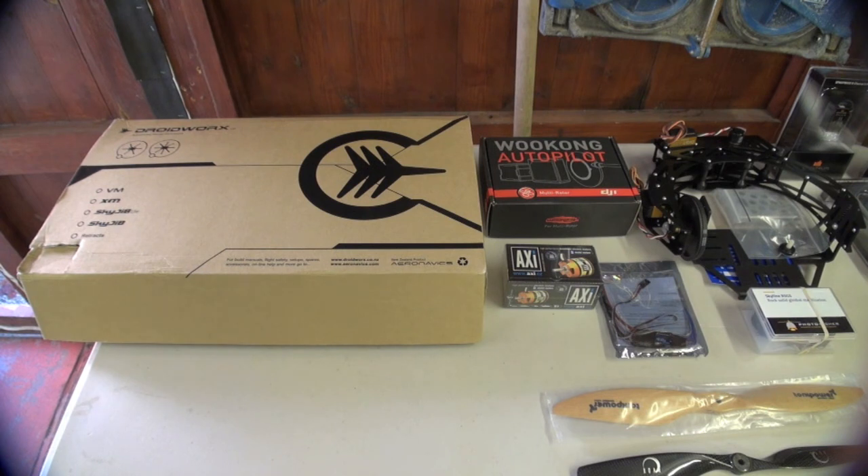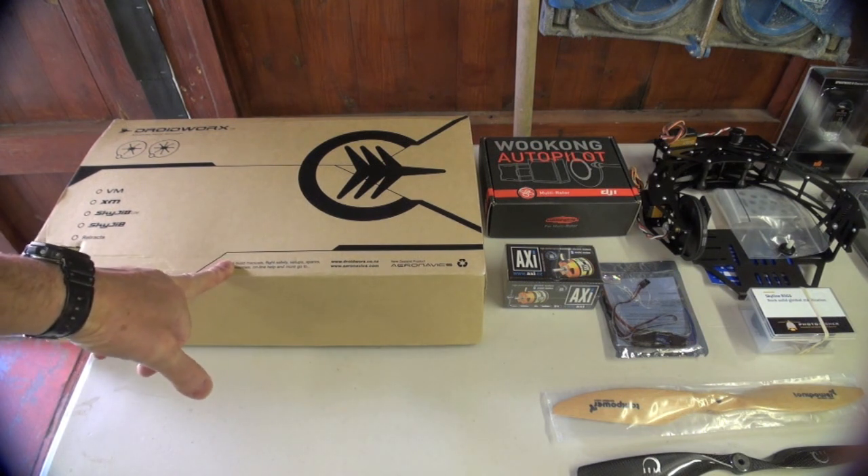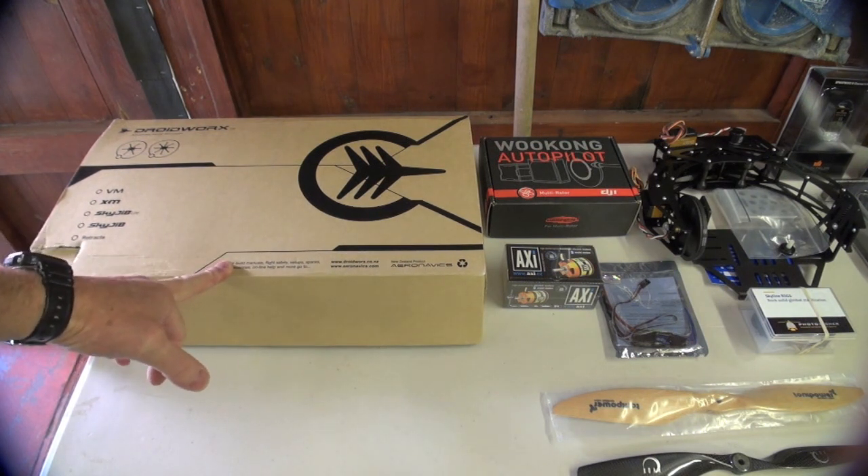This is Droida from Multi Rotor Forums. This is going to be my video diary of my Sky Jib Light X4 build. I just got everything finally yesterday.